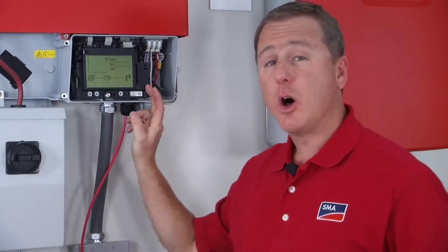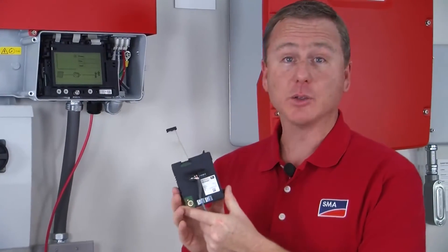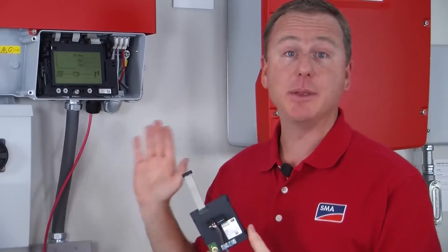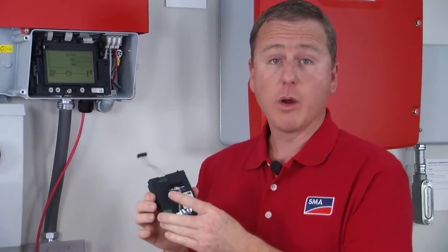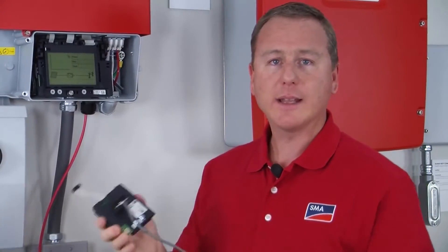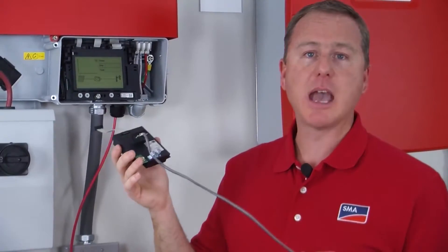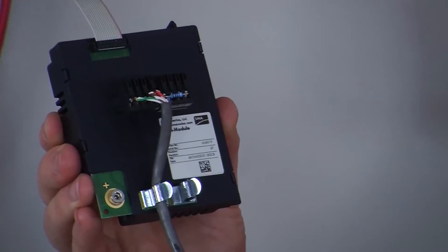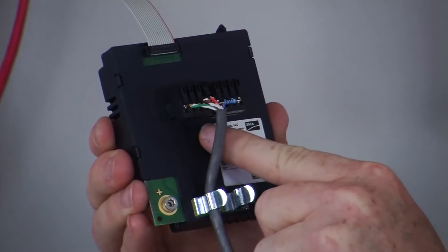That is all you have to do to install the WebConnect module. The RS-485 module has the exact same installation procedure. The only difference is that the terminals are different. For the RS-485 module, you will directly connect this module to a WebBox using communication wire. This just happens to be Cat5 — I've taken three of the wires and connected them to the 2, 5, and 7 terminals.